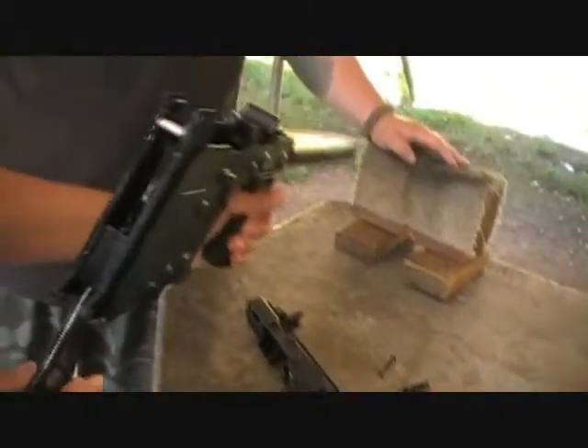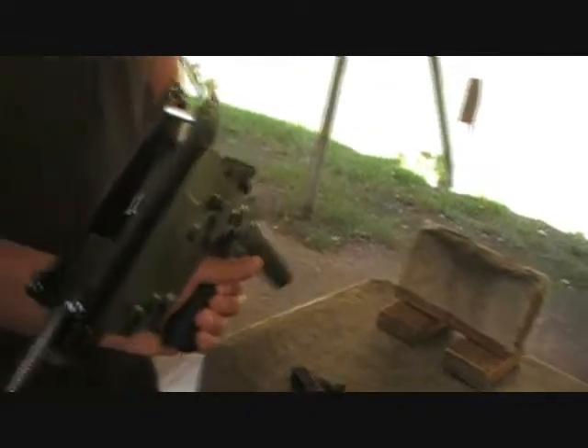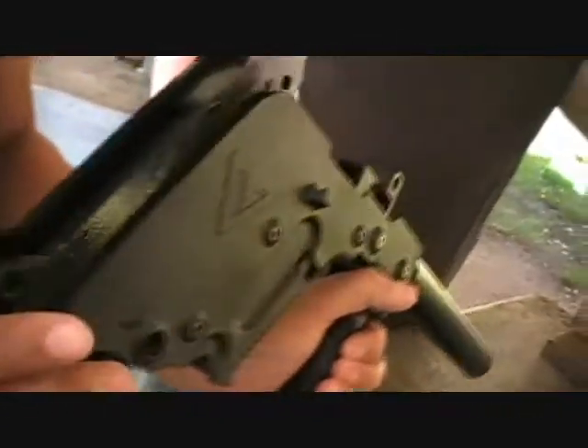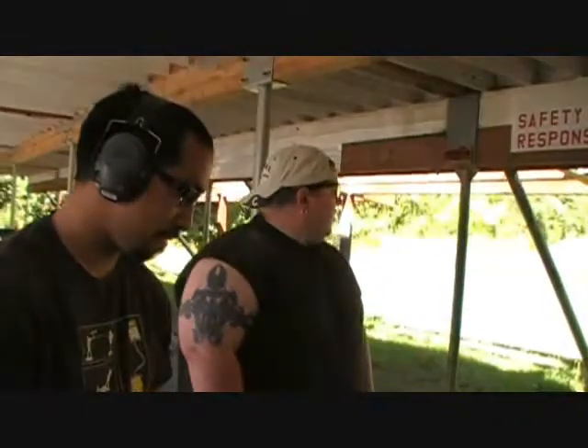Holy shit, this is not like a normal — that's cool, dude. So it actually shoots up and punches. The recoil is going to go down. Yeah, the recoil spring is actually pointing downwards. So it's actually doing that. That's pretty interesting. Cool, man. Thanks, Raleigh. That is cooler than shit.